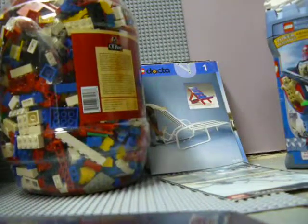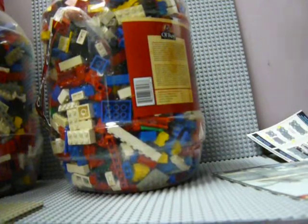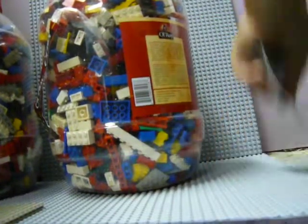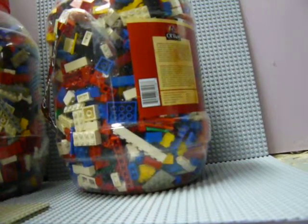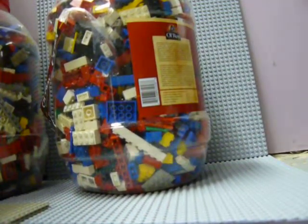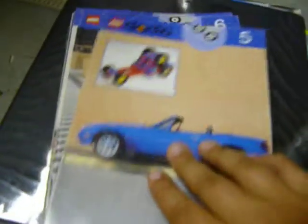I got some more manuals — these are more of the Doka and the Kinect manuals. I'll just kinda quickly speed through these ones. So you got Doka — a Doka instruction book. They're on like windshields. Like this one's a car. So I'll just show you the picture.